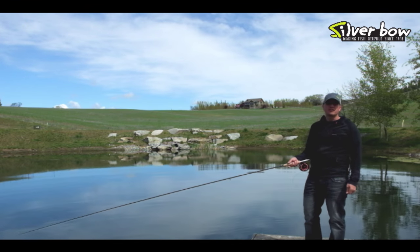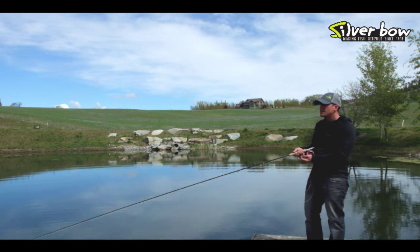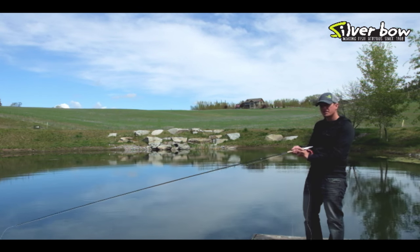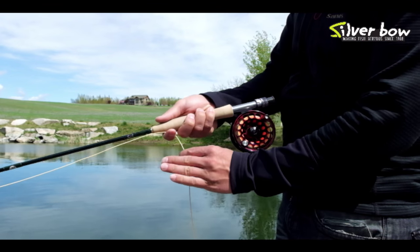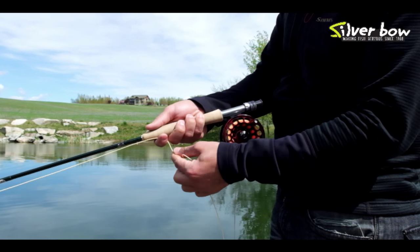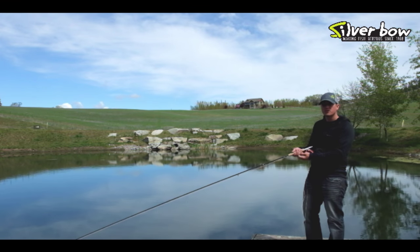Another great retrieve on a lake is a hand twist retrieve. A hand twist retrieve is a little slower than the quick strips and a little more subtle. It starts off with just pinching the line and then using the rest of your palm to grab another chunk, then re-grabbing the line by your stripping finger. It's a continuous pinch, grab a chunk, and re-pinch and grab a chunk. It's a great technique for chironomid fishing or anytime you want a really slow, soft retrieve.